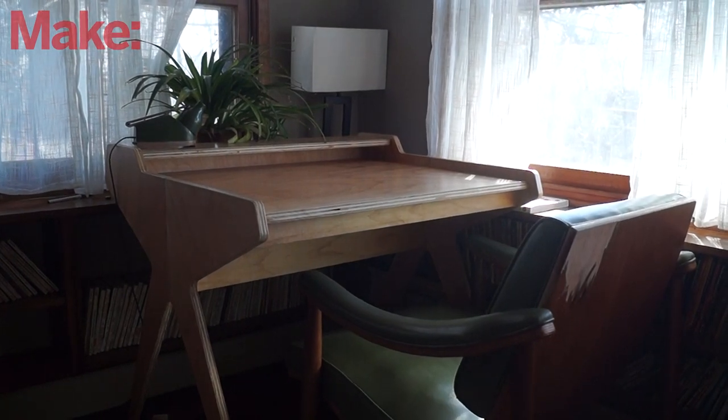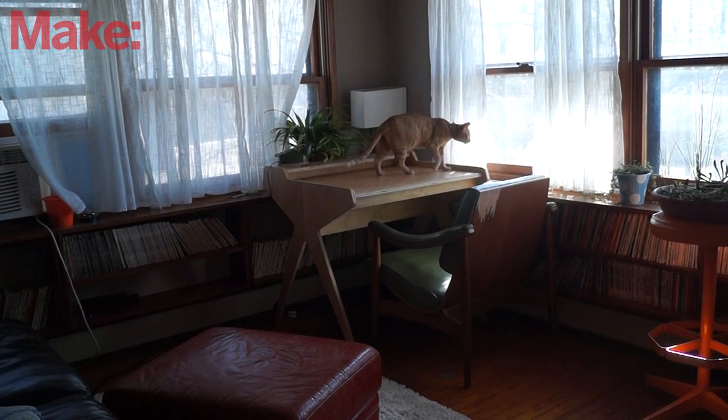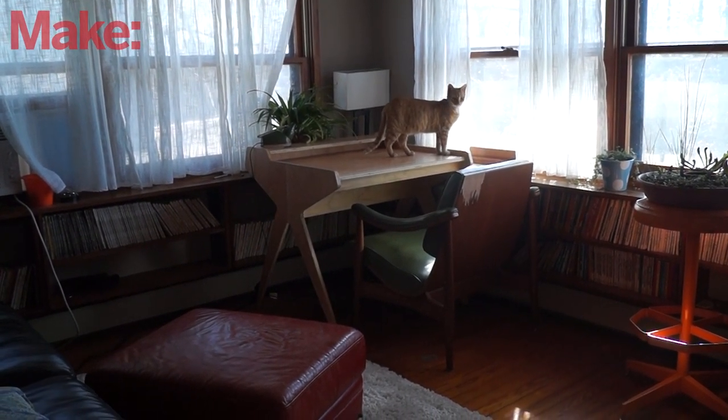Man, I love this thing. I could just sit and stare at it for hours. I can't keep Ray off of it, but hopefully she'll get bored with it soon. That's so beautiful. I love it.